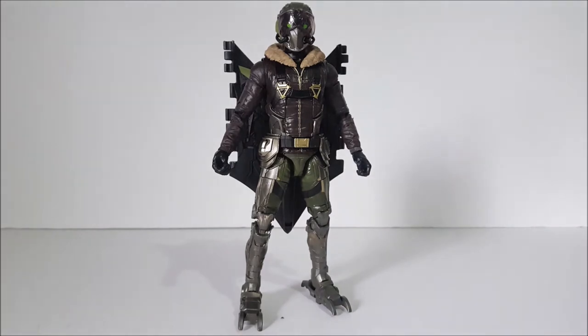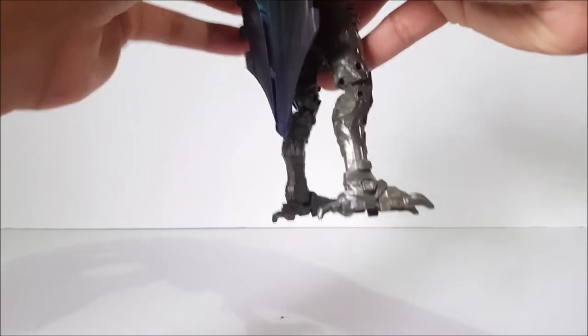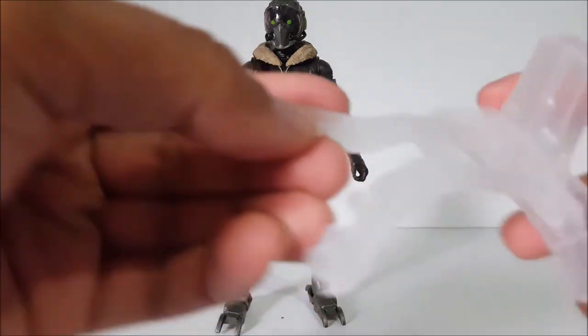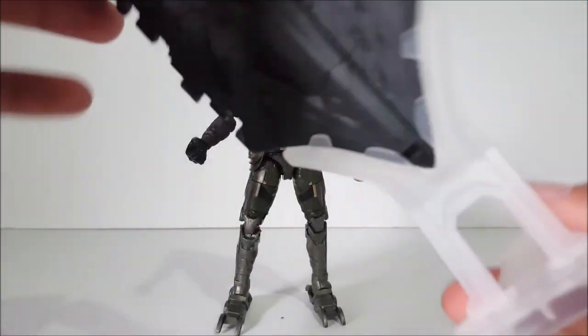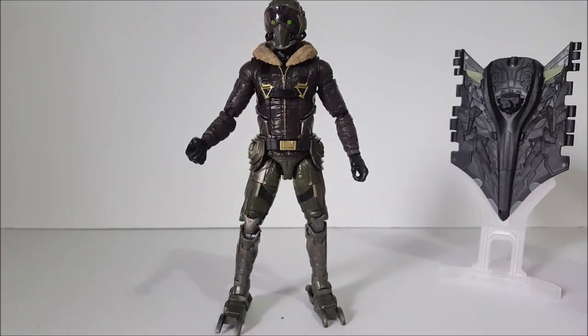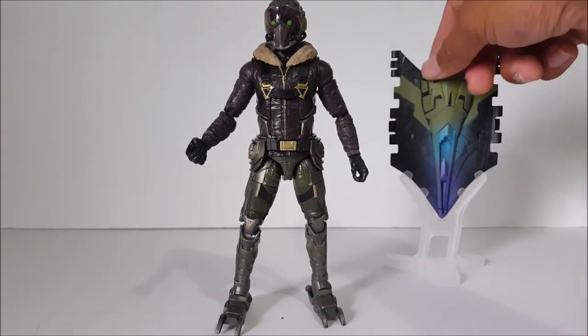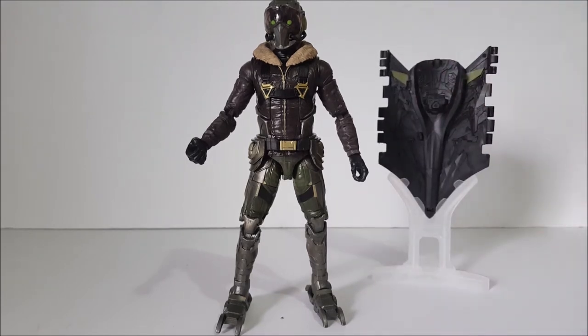It looks like they kind of ran out of ideas for this movie wave and just did the wings, but I think it's mainly because the wings are so big and they wanted to make it to scale — that's the only way they could fit it in the wave. He also comes with this clear plastic piece, and I believe it's to display the wing. It looks like you can put it here and display the wing on its own once it's built. It fits perfectly right there, so you can display the wing separate from Vulture — that's pretty cool.